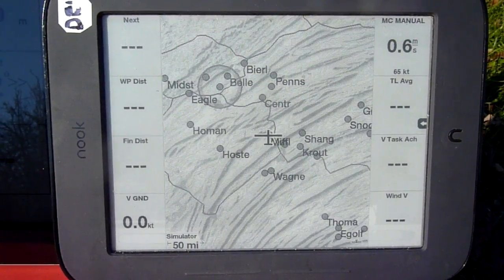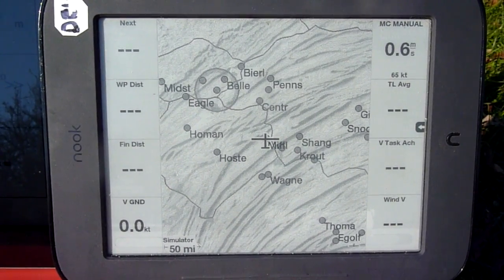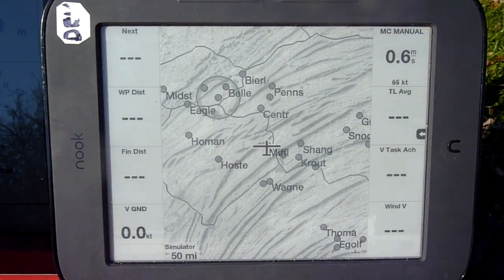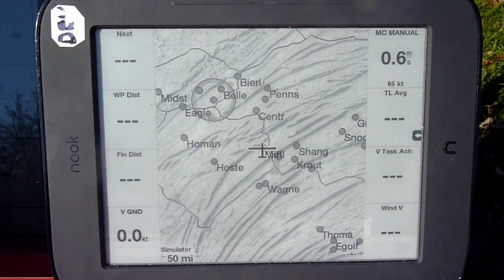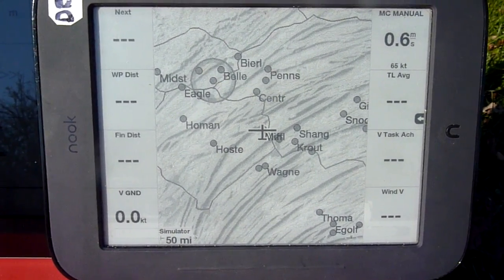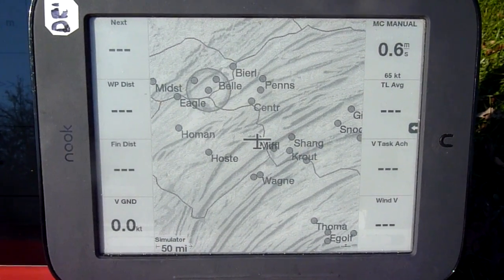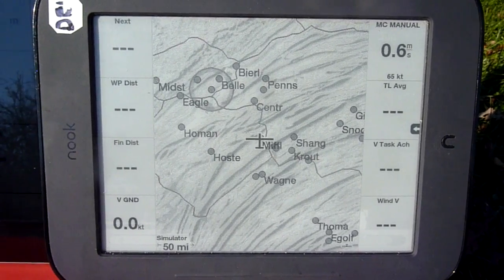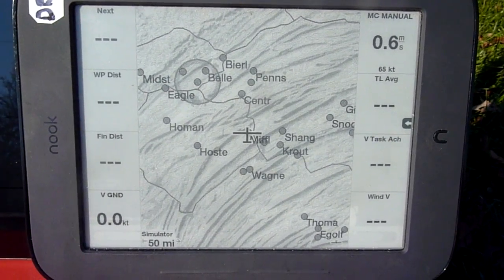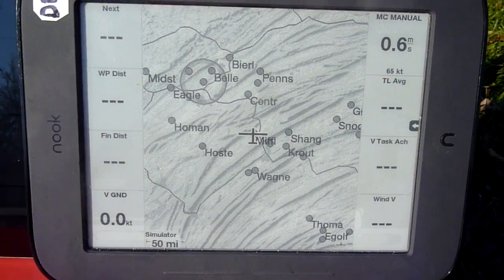We're looking at a Nook SimpleTouch black-and-white e-ink reader. It's a six-inch screen running a customized version of XC SOAR that shows terrain. A lot of thanks goes to Simon Taylor for helping modify the e-ink reader graphics routines to enable this terrain display.